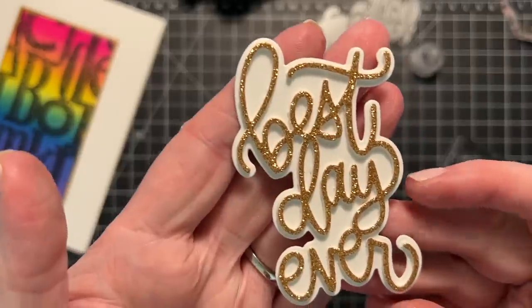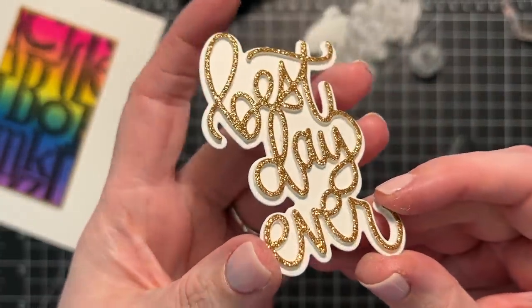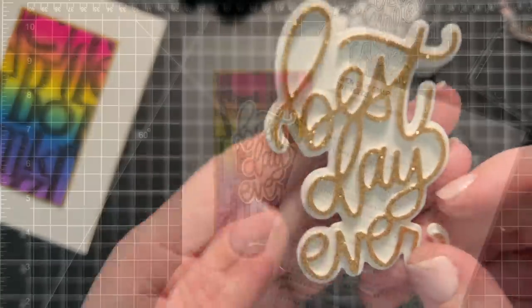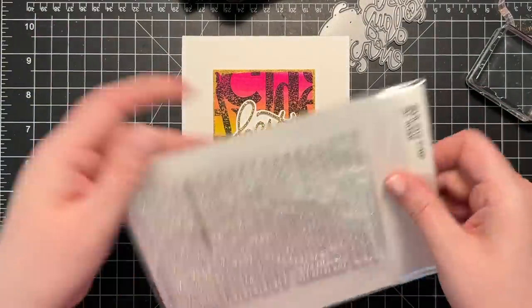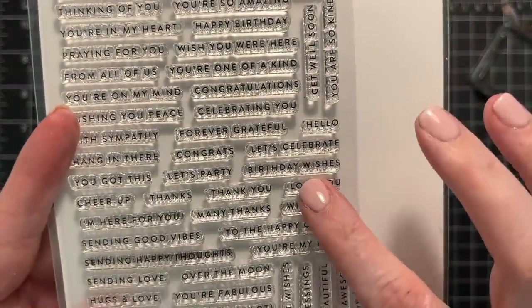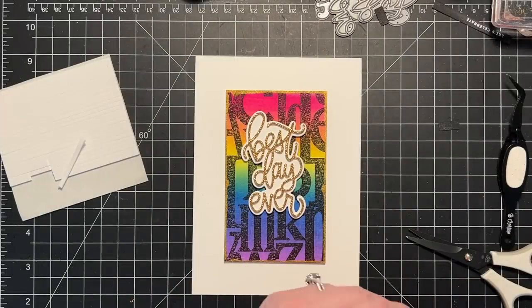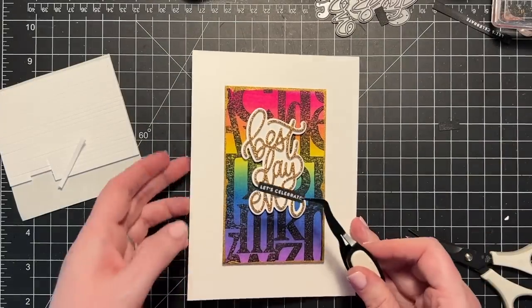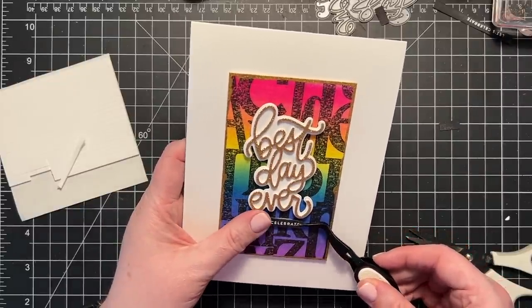After I had that adhered, it looked so good — nice and thick and substantial. I used my tweezers to clean up a little bit of glue that was squishing out. Then I grabbed the Tiny Words stamp set and created a little black strip with white type that says 'birthday wishes,' done exactly like I did in the first video. Then I assembled the card, putting that little black strip right below my big greeting that was adhered using foam adhesive. And that finishes the card.